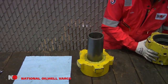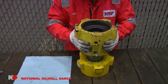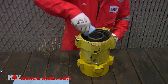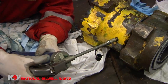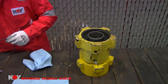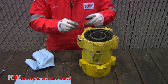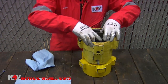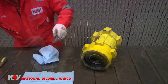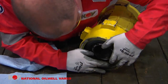Next, install the assembled and packed packing box, being cautious not to damage the lips of the spacer rings inside. Clean up any excess grease and give the assembly a few extra shots of grease through the grease fitting. Finally, install new O-rings on each end of the assembly. Use a small amount of grease to help keep the O-ring in place, which will prevent it from falling out or pinching during installation.